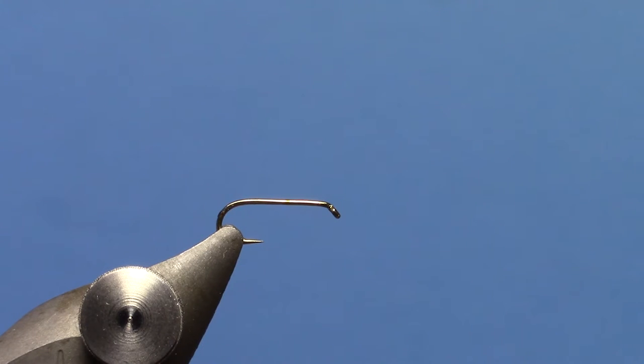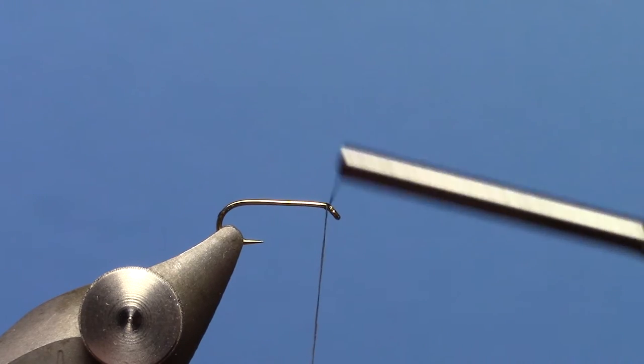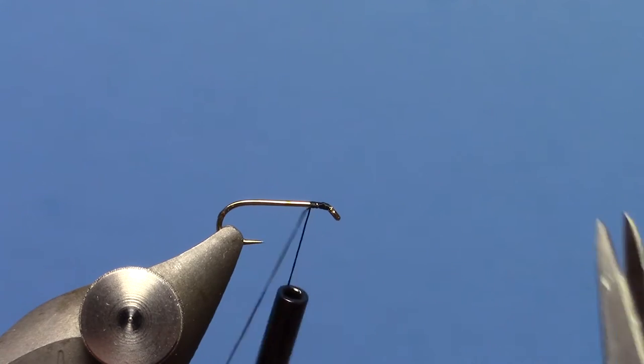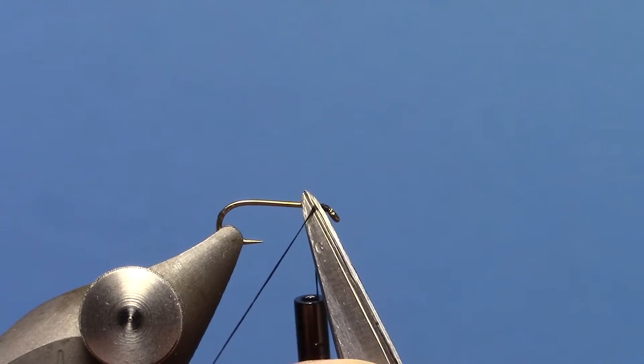Hey, this is Hans from Dakota Angler and Outfitter. In this video we're tying the Griffith's Gnat, which does a great job of imitating a cluster of adult midges. Very effective pattern anywhere you find fish feeding on midges.